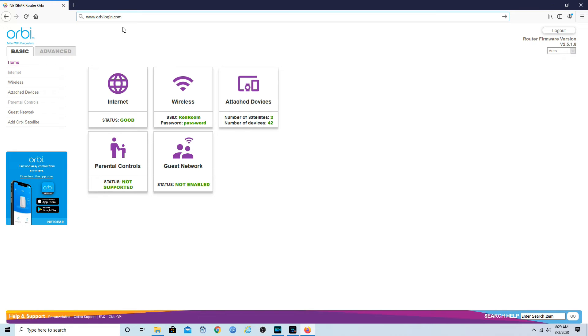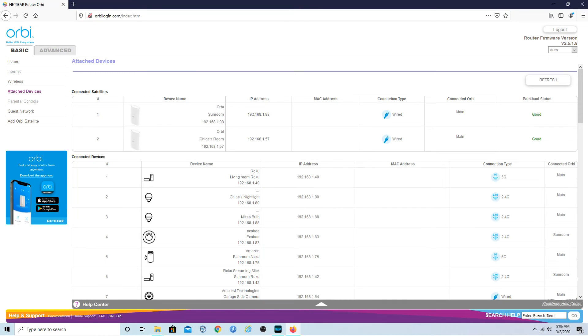Let's double-check and see if we are hardwired on our satellite unit — go to attached devices. After the screen loads up, I can see right here 'connected satellite devices': I have the two, and they are hardwired. Backhaul status is good. So now each one of these units will get the same Wi-Fi speeds as the main unit, and I can separate them much farther than if they were talking to each other through the wireless connection.